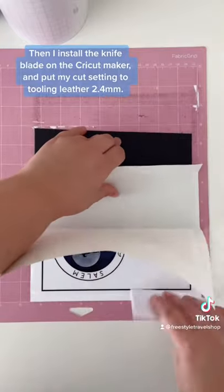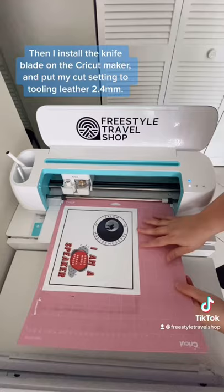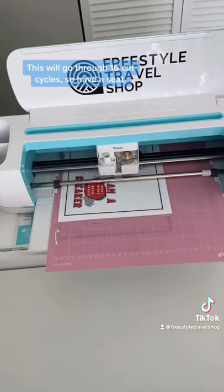Then I install the knife blade on the Cricut Maker and put my cut setting to tooling leather 2.4 millimeters. This will go through 16 cut cycles, so have a seat.